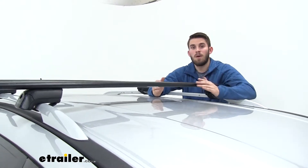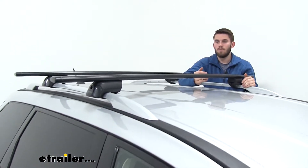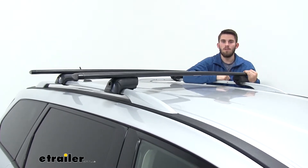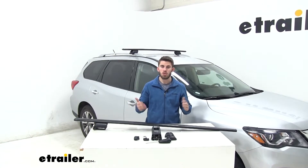We also have a weight capacity of 165 pounds, but double check with your Pathfinder's owner's manual to make sure your roof can handle that weight. Now that we've gone over some of those features, I'll show you how to get it installed.